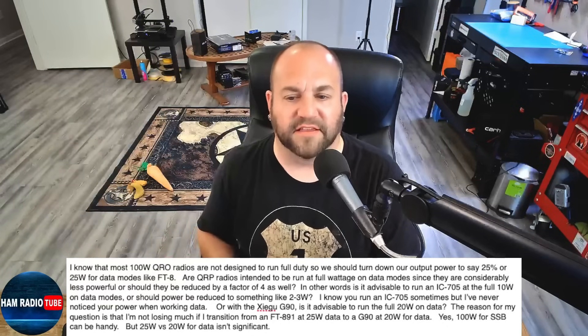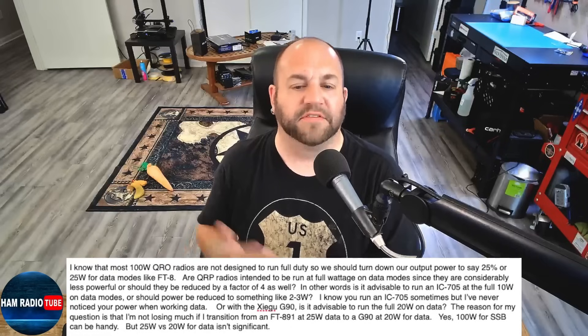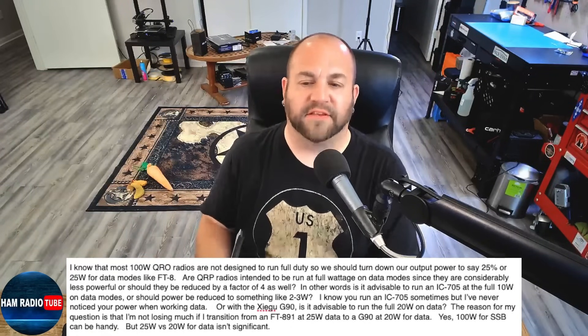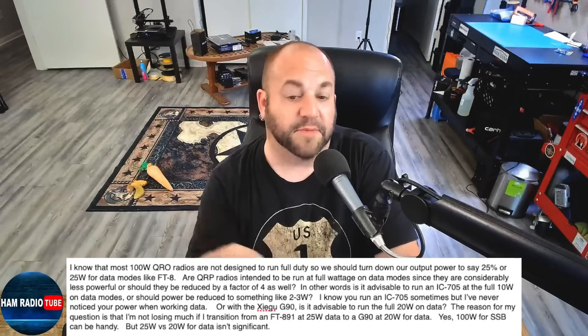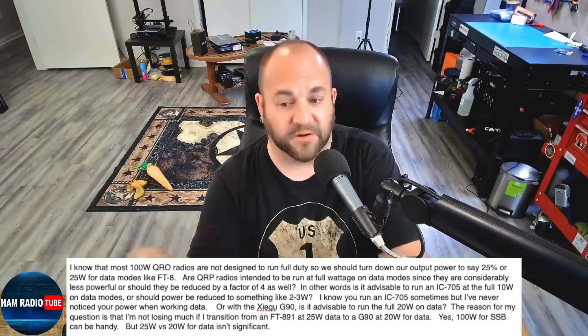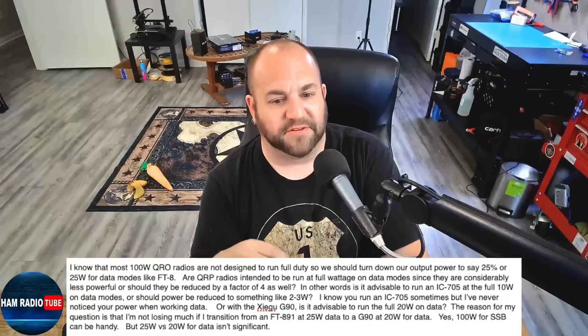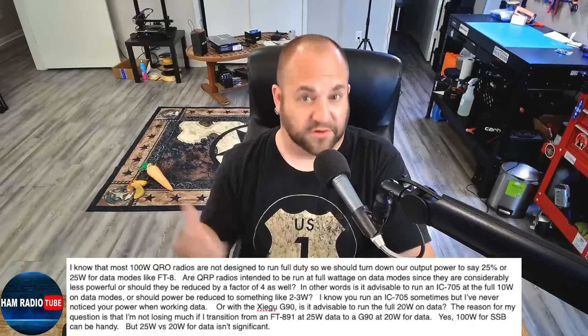'I know you run an IC-705 sometimes, but I never noticed your power when working data. Or with a Xiegu G90, is it advisable to run the full 20 watts on data? The reason for my question is that I'm not losing much if I transmit from my 891 at 25 watts data versus a G90 at 20 watts data. 100 watts for SSB can be handy, but 25 versus 20 watts for data isn't significant — and it's not significant for sideband either.'